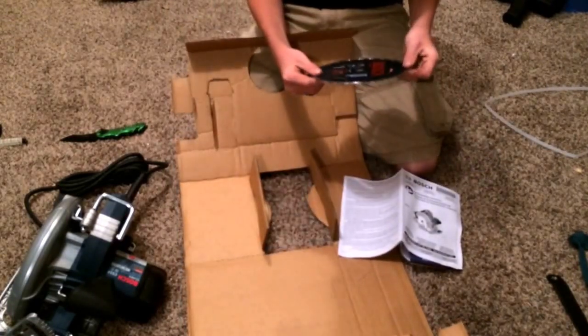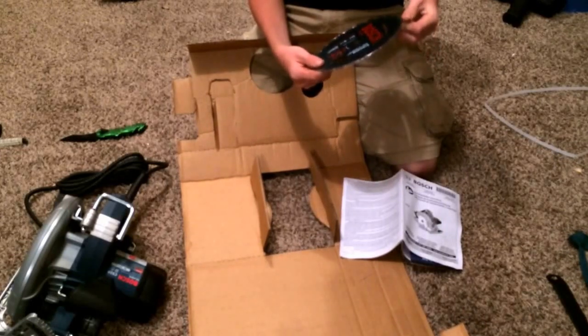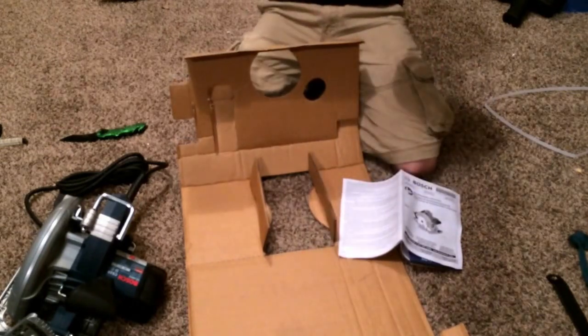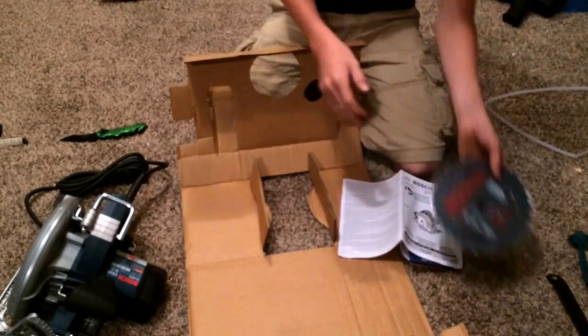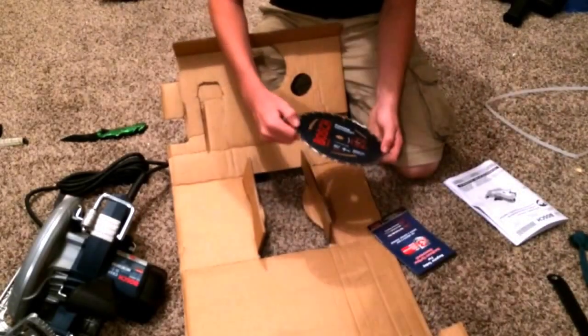Here's the blade that it comes with — a seven and a quarter, 24 tooth. And it's a Bosch. Very light. It's for framing, but I'll practically just use it for anything. And it has a nice cover on it so it's not sharp at all.